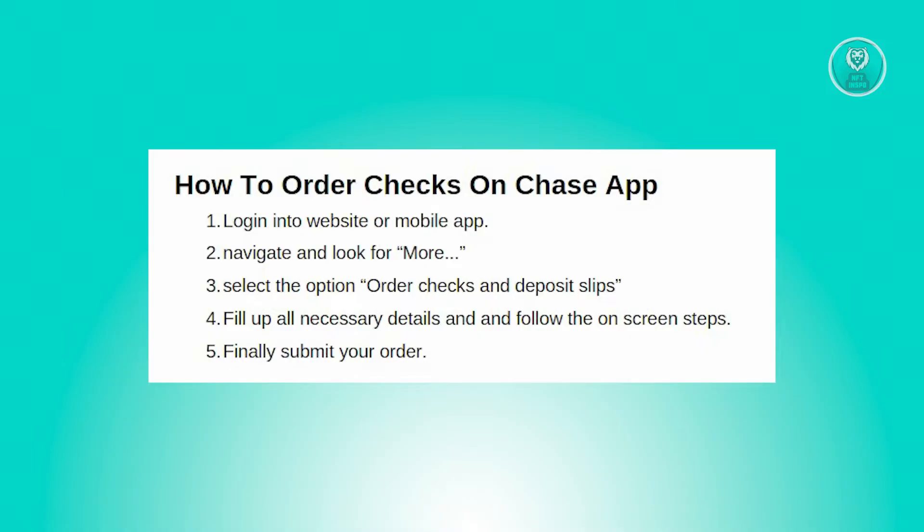So like many banks, Chase makes it easy to order checks online, offering a streamlined process regardless of the method you select. To order checks online through Chase, simply log in to your account on their website. Once logged in, navigate to the More section in the menu and select Order Checks and Deposit Slips.